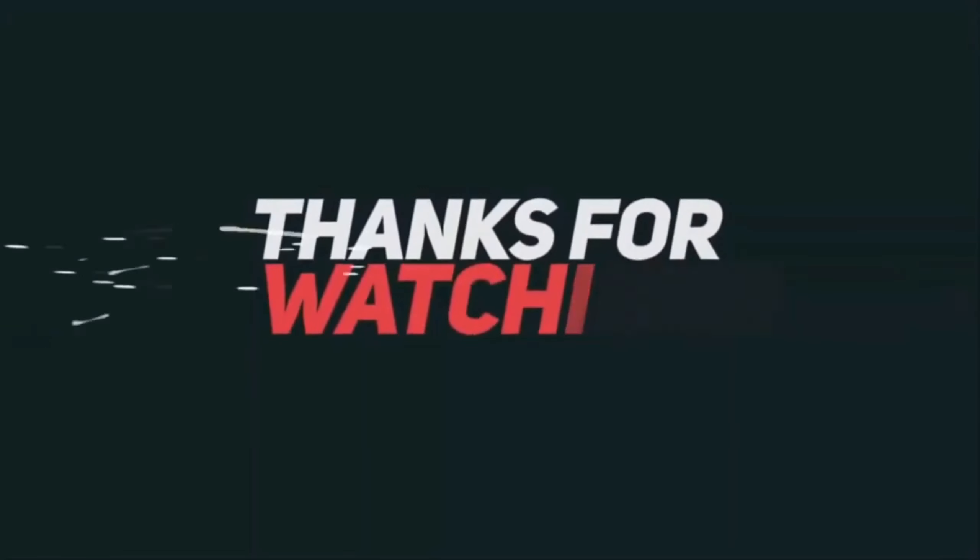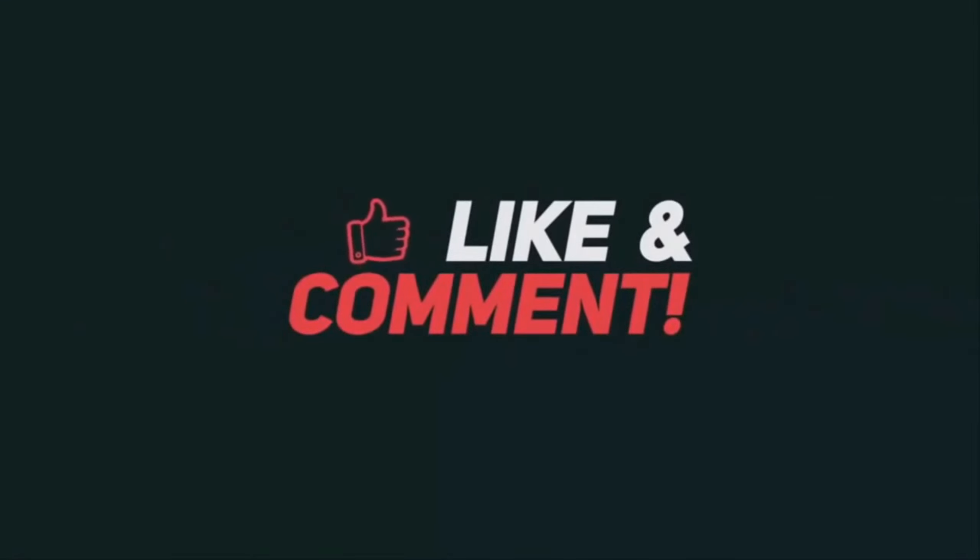Please subscribe to the channel. We will see you next time — bye bye!